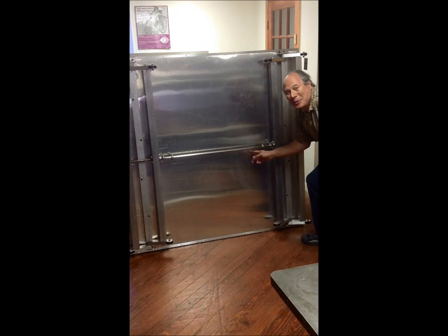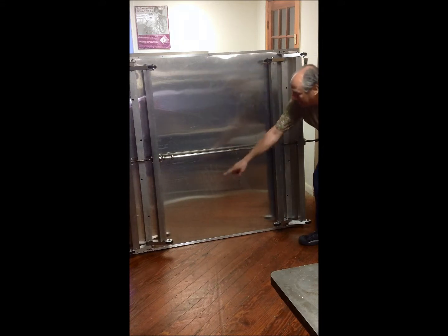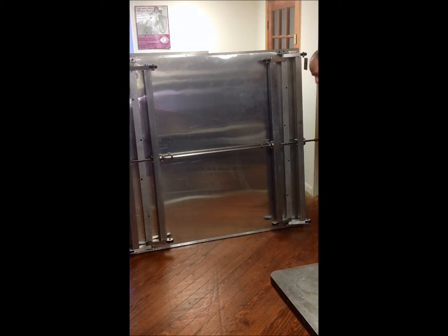This is the adjustable ramp platform. As you can see, I have four scissor jacks on each corner connected by these aluminum struts. From one end to the other, they're controlled using this acme threaded rod — one direction down, other direction up.